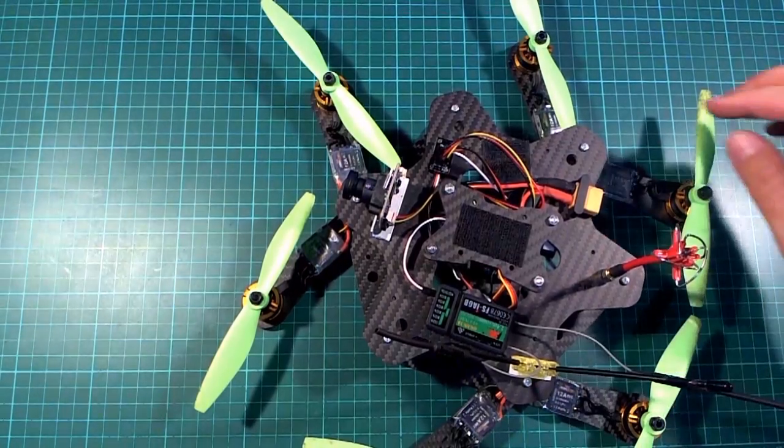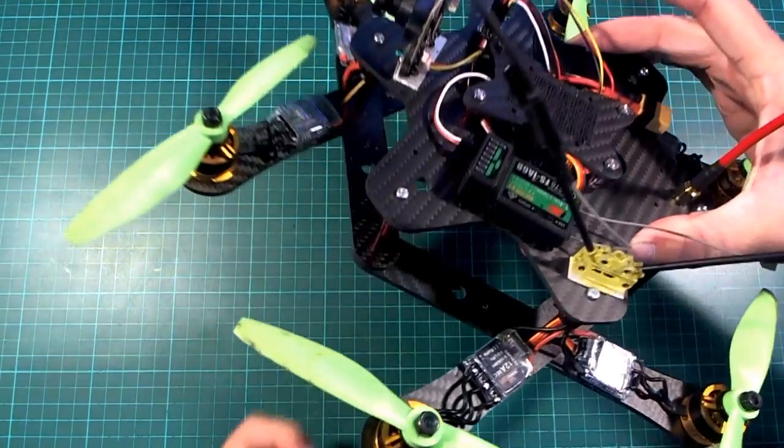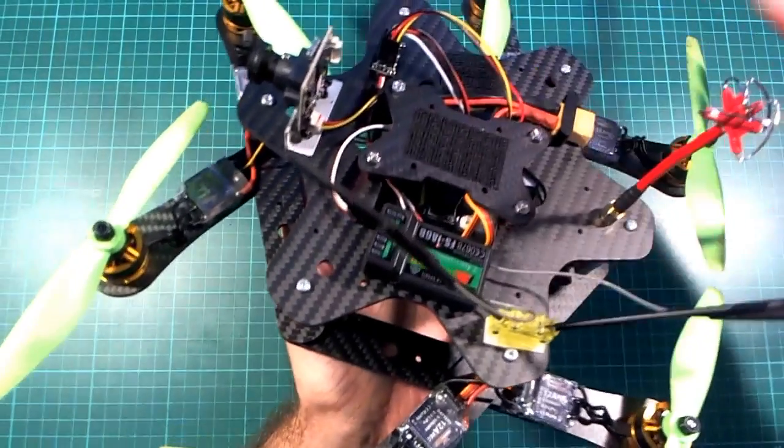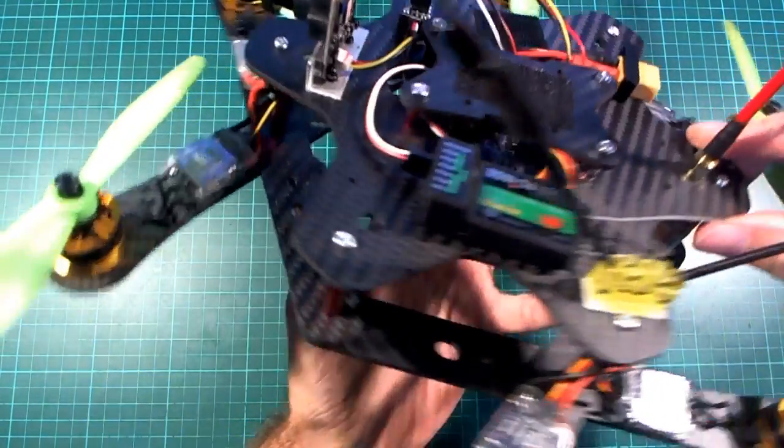Hello, I built up this carbon fiber Armitan Productions custom hexacopter and I've been doing a few test flights with it lately, so I just thought I'd make a little update video to show you what I've done with this one.